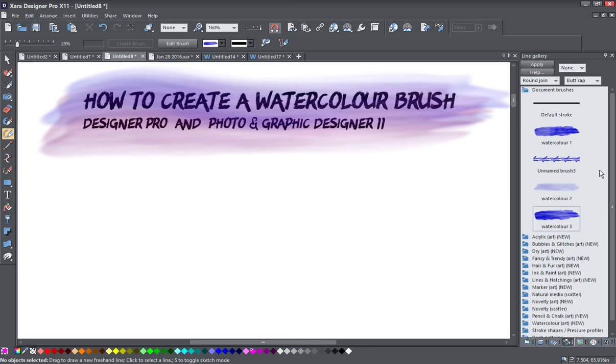Over here on this side in my Lines Gallery, you can see I've got a couple of pre-made brushes here, just to give an example of what you can do with creating a watercolor effect brush. The two we're basically going to be looking at today are these two. This one here is using this one down here just to create some strokes, and I turned it into a repeating pattern brush.